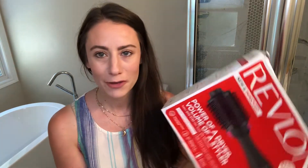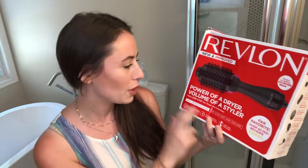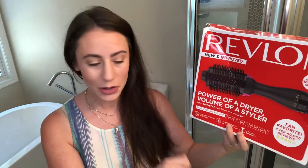Today we are doing something a little different. I'm gonna be doing a first impressions of the Revlon one-step hair drying and styling tool — it has the brush attached. I have it here plugged into the wall and I feel like it's much bigger than I thought it was gonna be, but it gets fantastic reviews and I've always been pretty good with a hairdryer and a round brush.